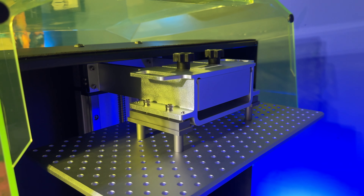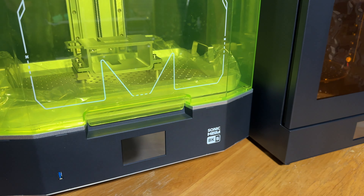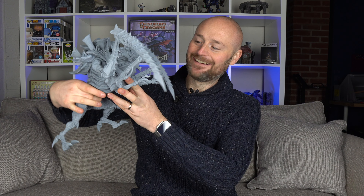In this video, I'm going to be unboxing and testing out Frozen's brand new machine, the Sonic Mega 8K S. It is a beast of a machine that lets you print off things like this. That's a big old bug. So let's get on with it.